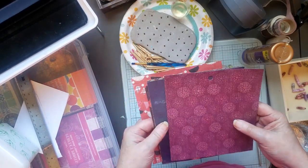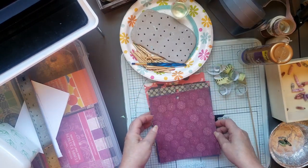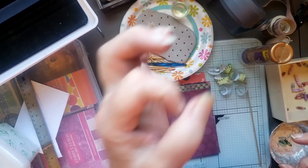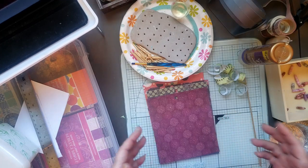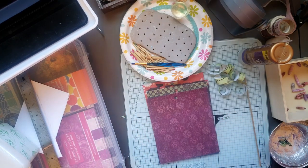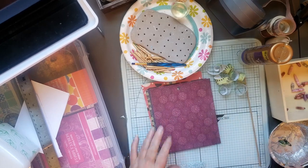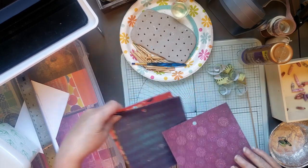I have quite a few paper pads so I thought I'd use those. You can certainly make them depending how large around you want your beads — you can use 12x12 paper, you can cut it down to 8x8. It all depends on how thick you want your bead. So today I'm using the 6x6 papers because I wanted to make some smaller beads.